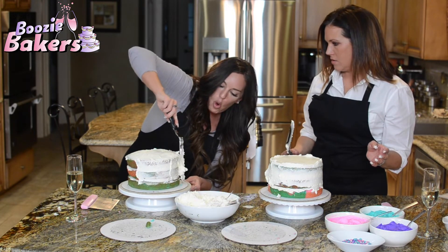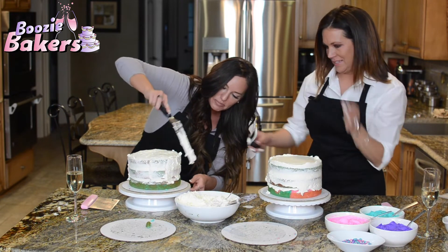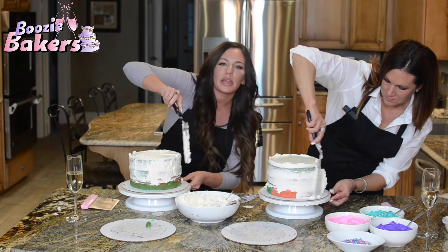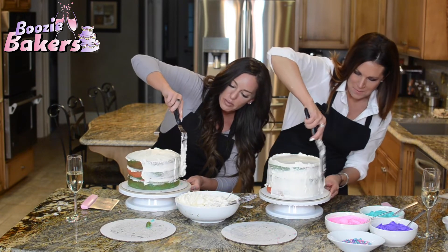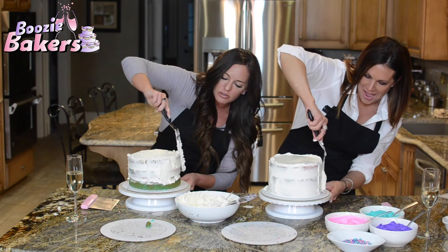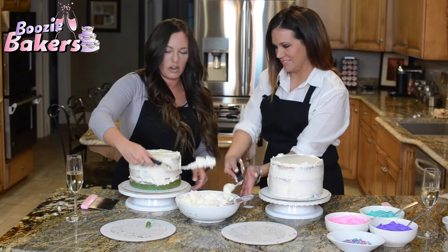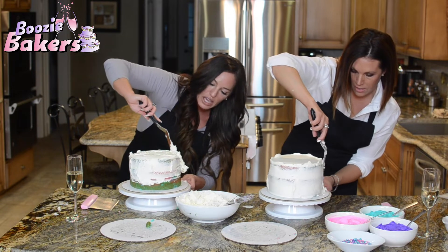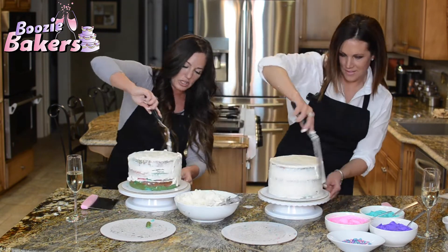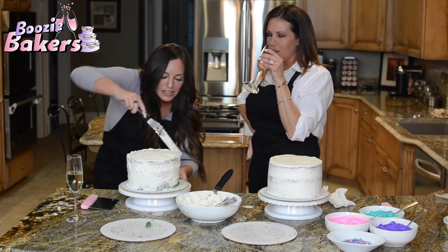I always respected Amanda for the cakes she can do, but this is a whole new found level. It looks so easy when you watch her do it, and then when it's actually happening — not at all! But listen, this is your first time ever doing anything — you don't make anything above a can of biscuits — so you're doing pretty well, girl.